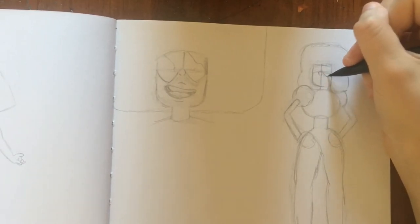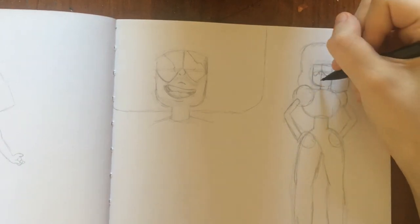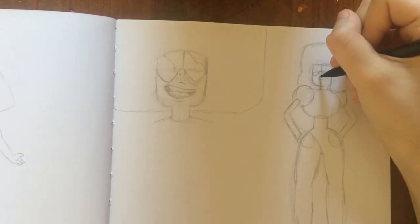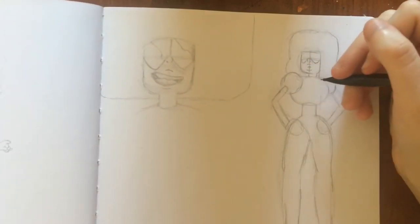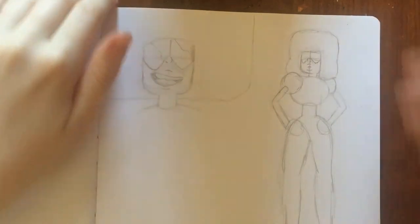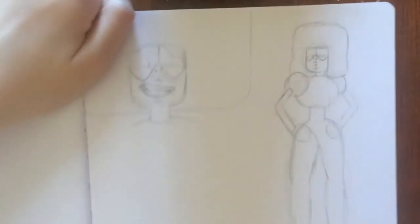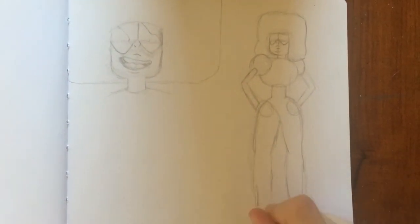Continuing with the glasses and then the mouth. That's pretty much it except for the fingers. Sometimes I have to look at it like this — turn it upright — it's a lot easier to see in comparison to the picture. I think her legs have to be a little bit longer, actually. It's kind of hard to see from my angle versus the straight-on view you guys have.